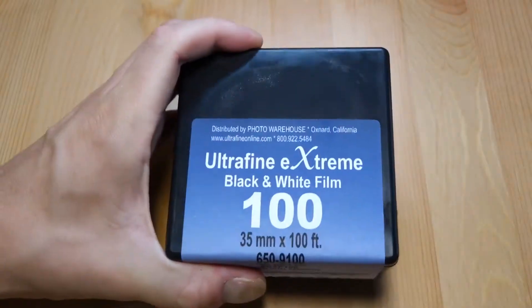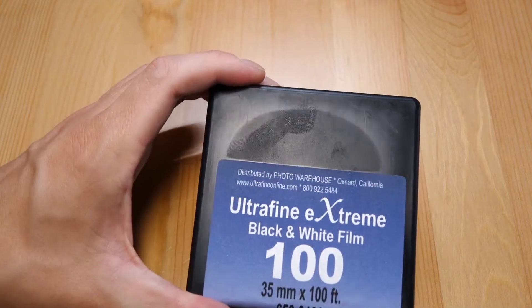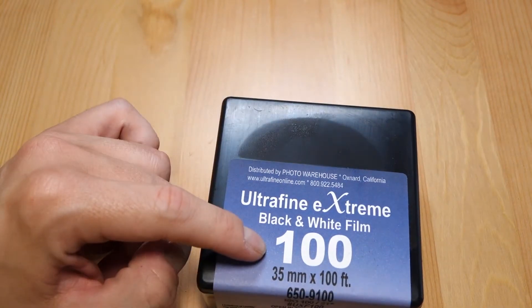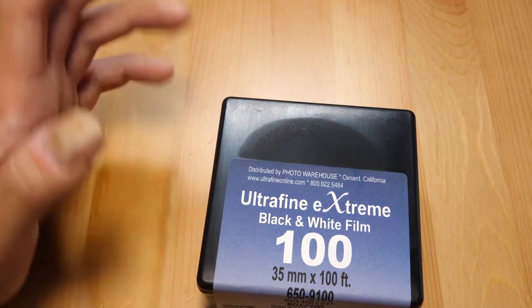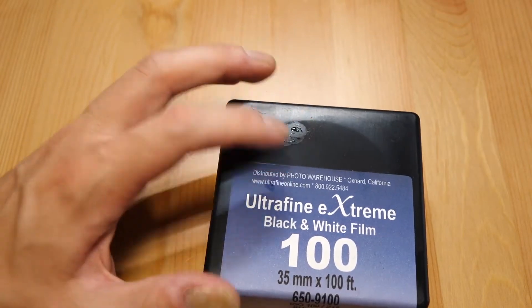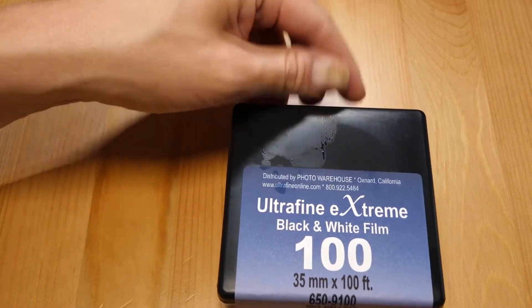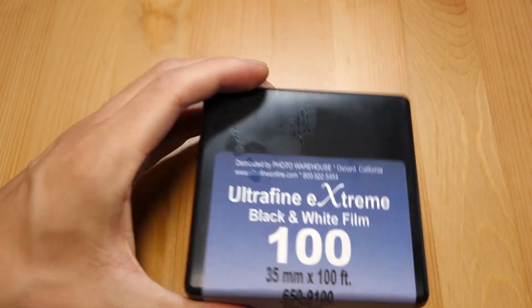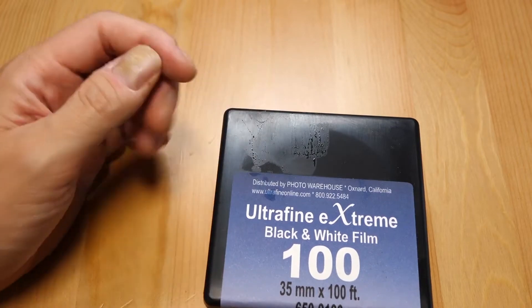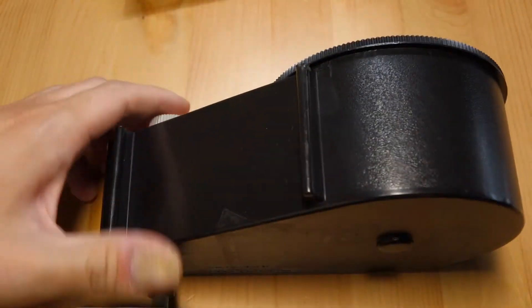This is the 100-speed version — they make it in 100 and 400 speed, and I think they also make an ortho film around 25 or 50 speed, which I wasn't very impressed with. The Ultrafine Extreme 100 and 400 I've had a lot of luck with, though they're getting harder to find and may be discontinued. There's some moisture on the box from keeping it in the fridge, but it's a film brand I really like.